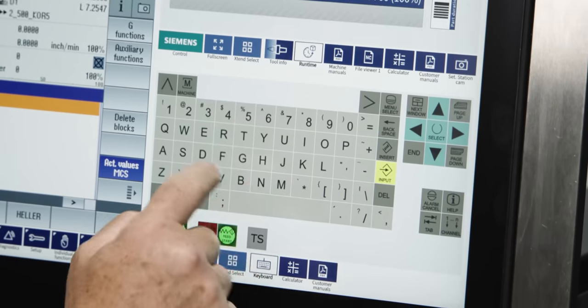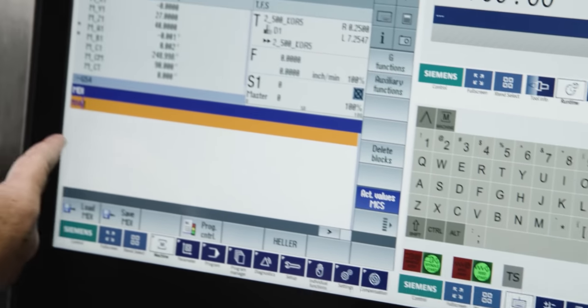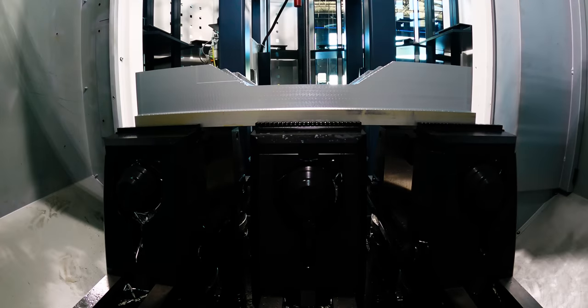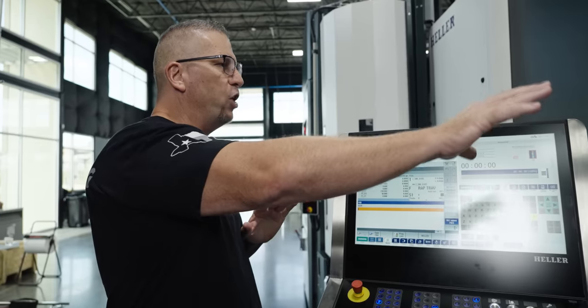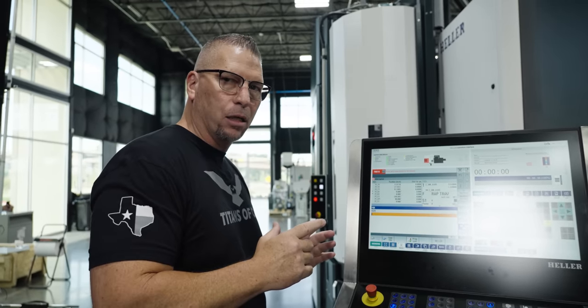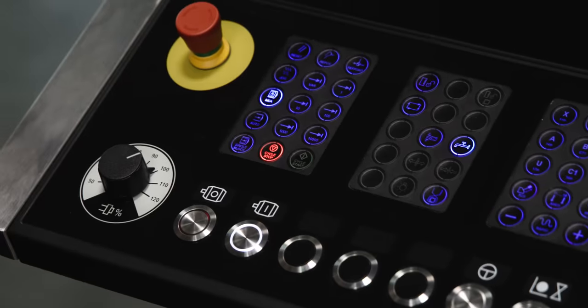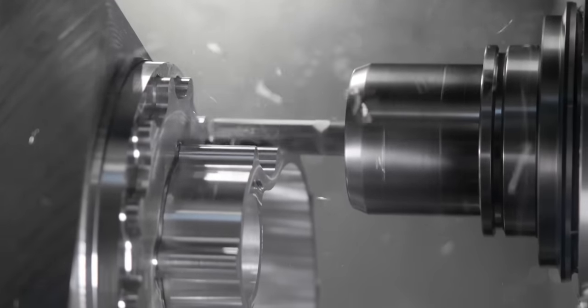To rotate the pallet I'm simply going to hit M60 — you see it right there — then I hit start. The pallet just went to the outside of the machine. Now before I walk over to the RSP, I have to link the machine and the RSP together, and I do that by going to auto.